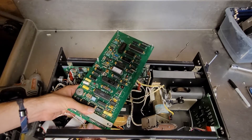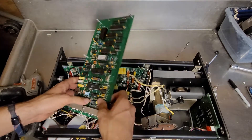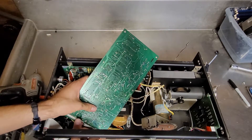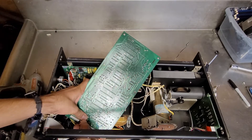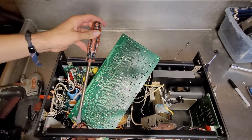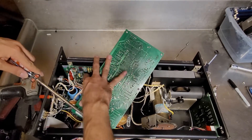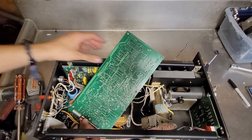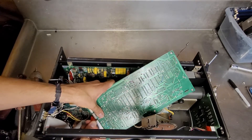Oh my goodness, it's on there tight. I cut my finger open on something. Won't be the first time. Luckily my tetanus is up to date. Gotta be an easy way to do this that doesn't involve cutting my fingers open. There we go.